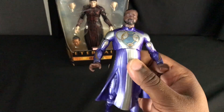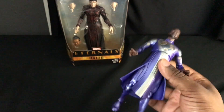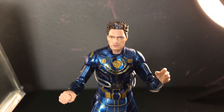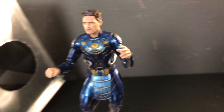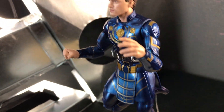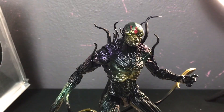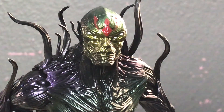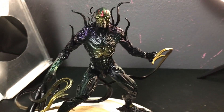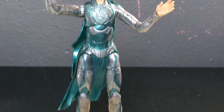His face is as plain as unseasoned chicken — he makes no expression, not even smiling. So this figure is decent at best. Thank you for watching this toy review on the Eternals Marvel Legends line. Let me know in the comments what your thoughts were about these toys, whether you bought them, or your reason for not purchasing them. Make sure you like, share, and subscribe — deuces.